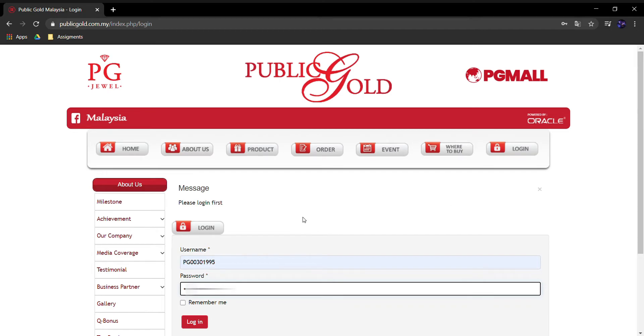Jadi untuk tutorial kali ni saya nak tunjuk cara pembelian emas dengan Public Gold. Basically, pembelian emas dengan Public Gold ni kita boleh beli dengan dua cara, iaitu melalui akaun emas GAP — Gold Accumulation Program. GAP maksudnya accumulation, iaitu terkumpul — kita boleh beli emas secara sedikit-sedikit, tambah setiap bulan. Kalau bulan tu tak nak beli pun tak apa, tak ada commitment dan tak wajib beli setiap bulan.